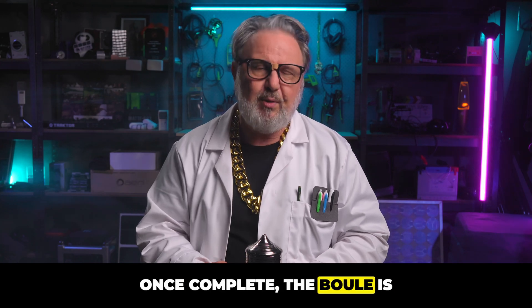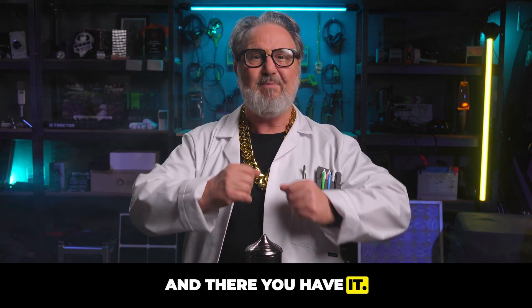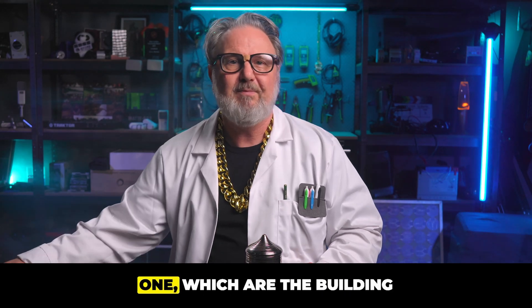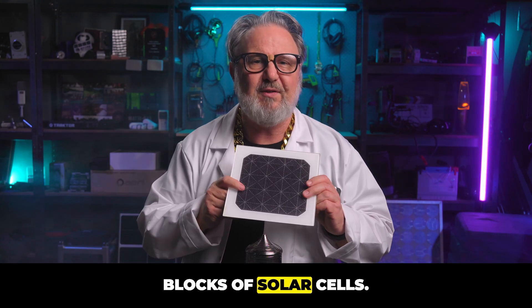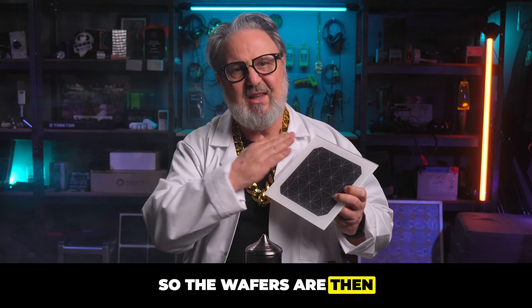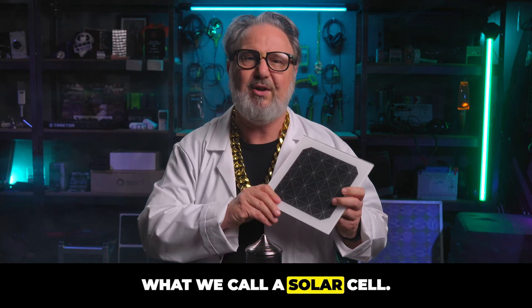Once complete, the ingot is carefully cooled to prevent any cracks and imperfections. The ingot is then sliced into thin wafers — like this one — which are the building blocks of solar cells. In fact, this is a solar cell: the wafers are doped and a little grid is put on the front, and that is what we call a solar cell.